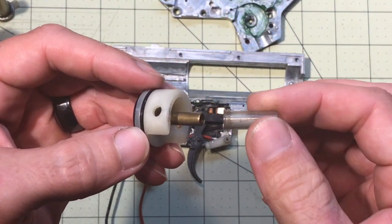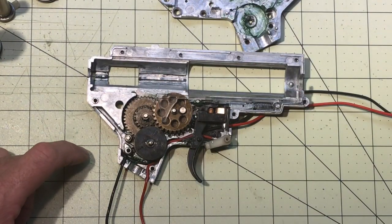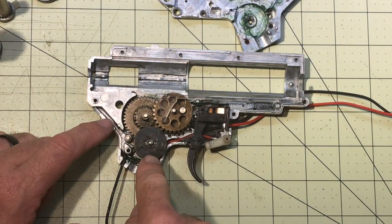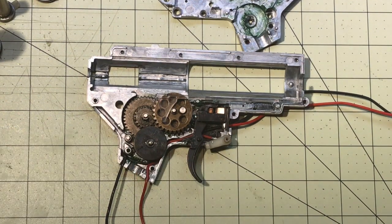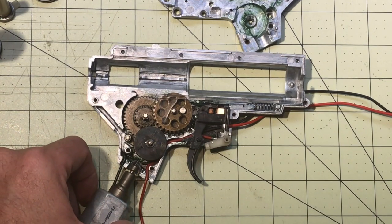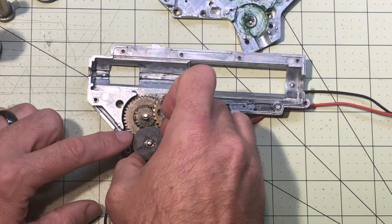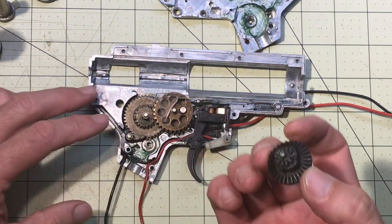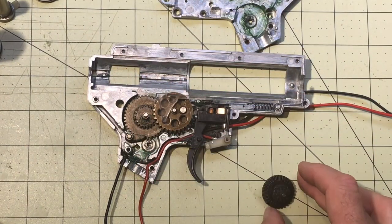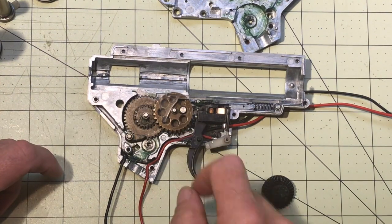On to the gears — there are three gears. The first one is the bevel gear, and this is the gear that lines up with the motor gear once it's inside. Then we have the spur gear and the sector gear.